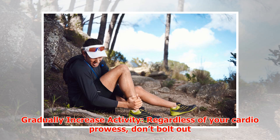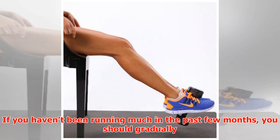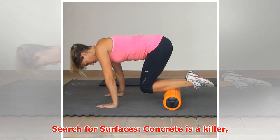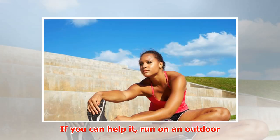Gradually increase activity. Regardless of your cardio prowess, don't bolt out the door and turn into marathon man just yet. If you haven't been running much in the past few months, you should gradually increase activity until you reach the level you'd like to consistently run at.